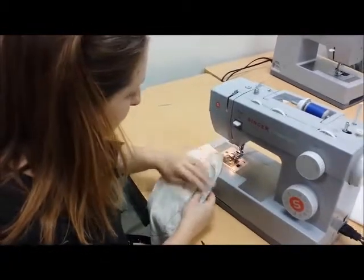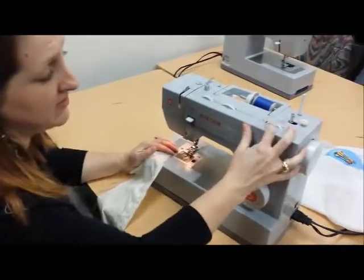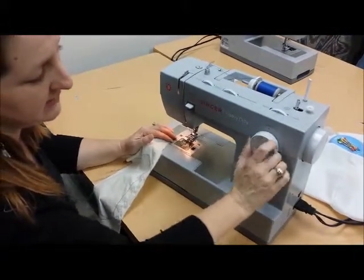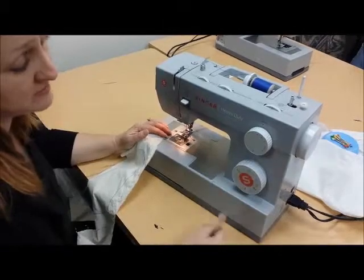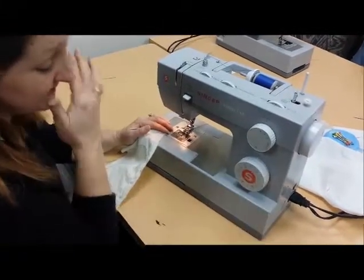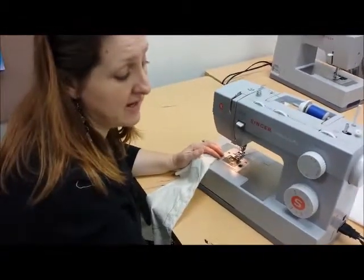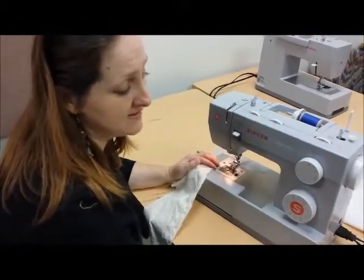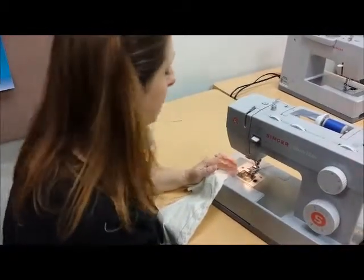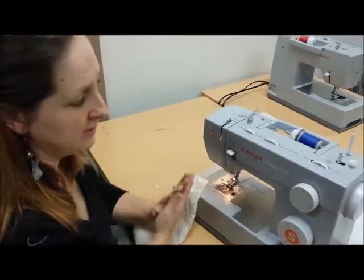Our last stitch is a basting stitch. We're going to go back to our width on zero and take our length all the way to the biggest setting — on these machines it's four. Then back to the straight stitch selector. The difference between a straight stitch and a basting stitch is that a basting stitch has longer stitches, so they're easier to pull out when you're done.